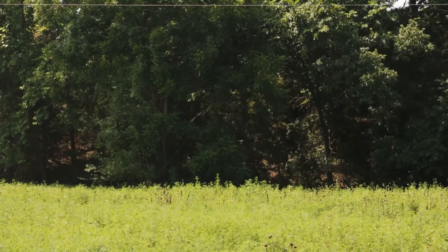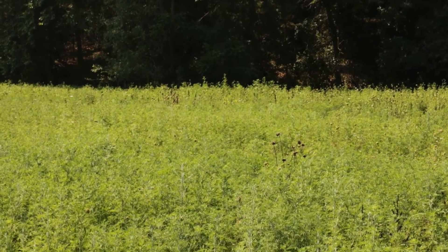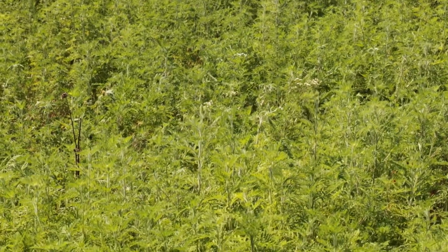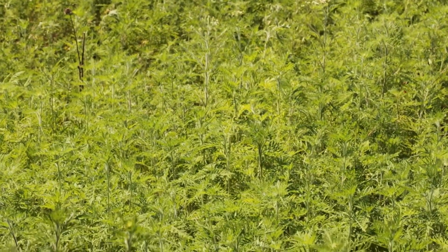We'll go look at a newly planted diversity native for grazing that is less than one year old — this is its first season. As you can see, there's a lot of ragweed out here, a lot of problems, and this is common.